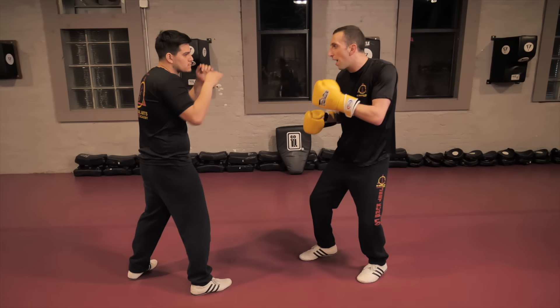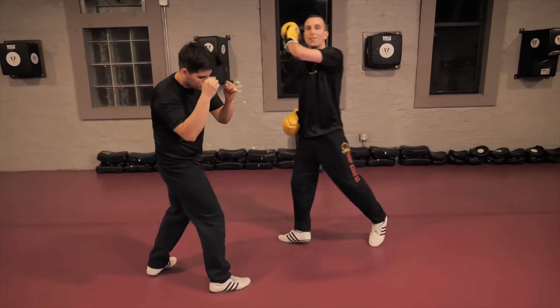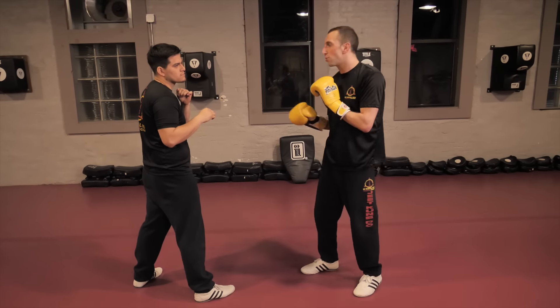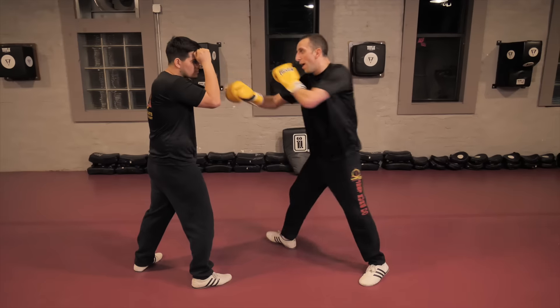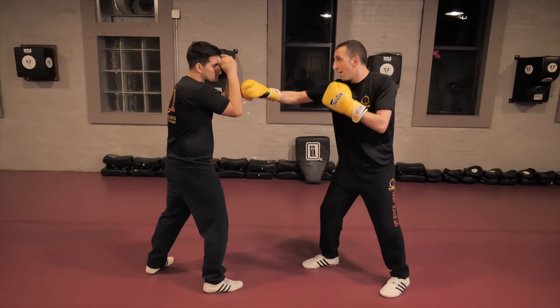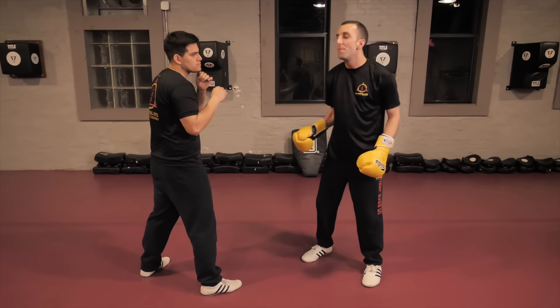Another little trick that some guys do is after I throw the jab and I'm throwing the rear leg, this hand can actually pull his arms across as I'm firing. It puts something in his way so that he can't just block and fire his straight right or straight left. So I step, and I just pat this thing across — my left hand is patting across as I'm chopping that lead leg.